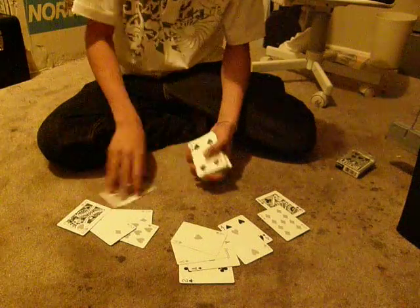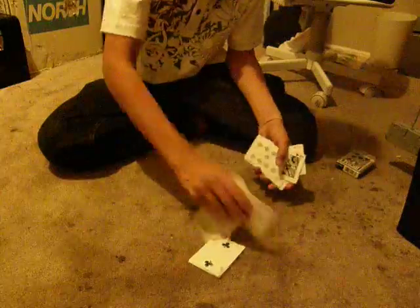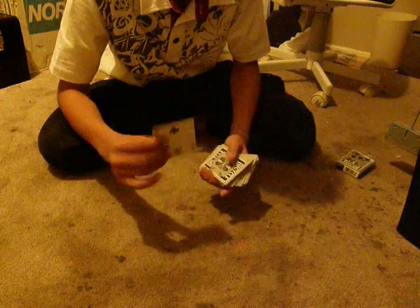Now I'm going to show you how to do it. It's pretty simple. You just need to know the top card. If this is the top card, you put it on top, whatever. You have to know this card. You have to force the card. You go like this and do it very fast. And then you're going to see it, like that. See?